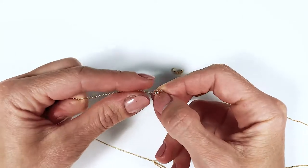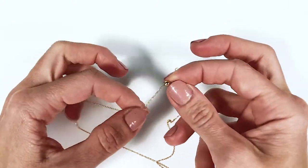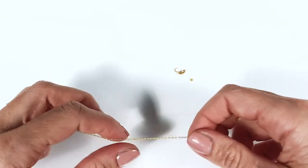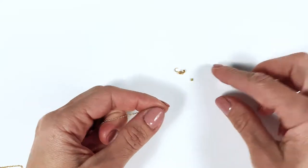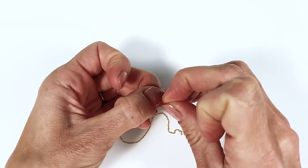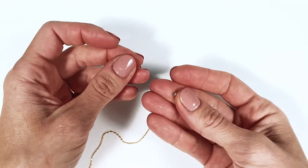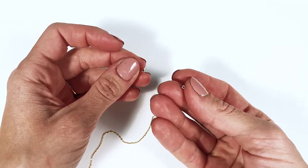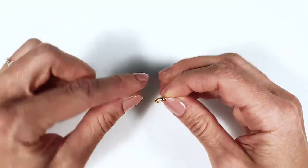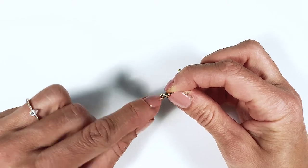Let's have a look at how to attach a bead cap like this onto a very thin chain. These are the two different components we need besides the chain: this bead cap and a crimp tube. First, we're going to pass the chain through the little hole that we have in one end of the bead cap.